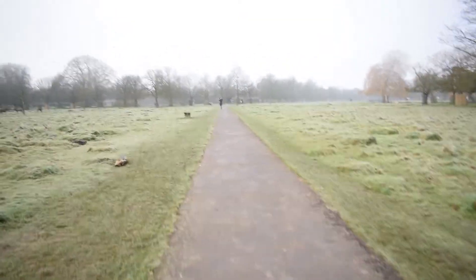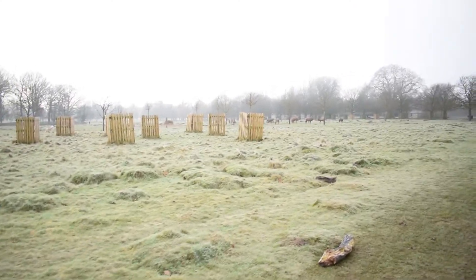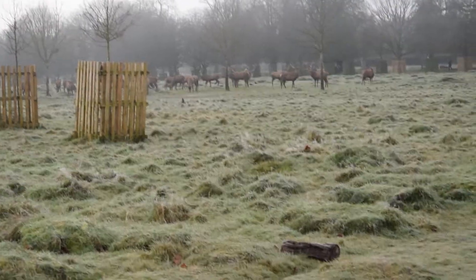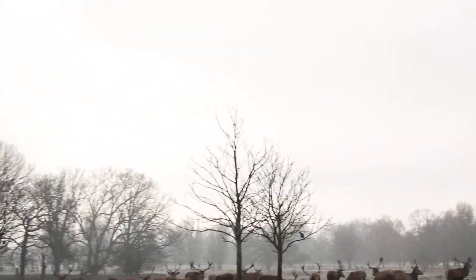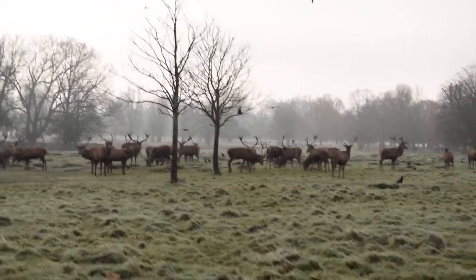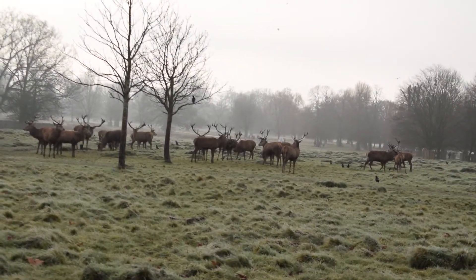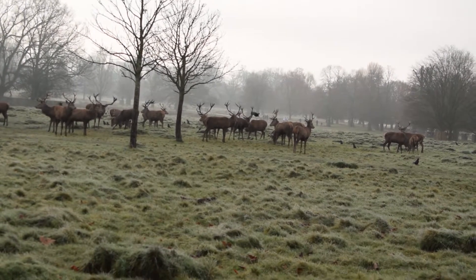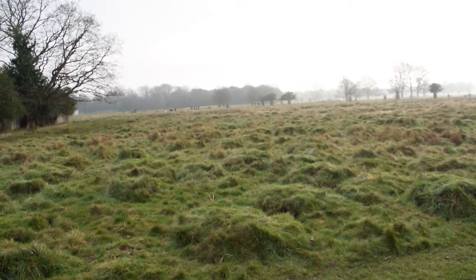Oh, look what I found! Currently I only have an 18-55mm lens, and unfortunately you can't actually get super close to them — it's just one of the rules in this park. So I've just got to deal with what I have right now. Love this place, I think I might start coming here more often.